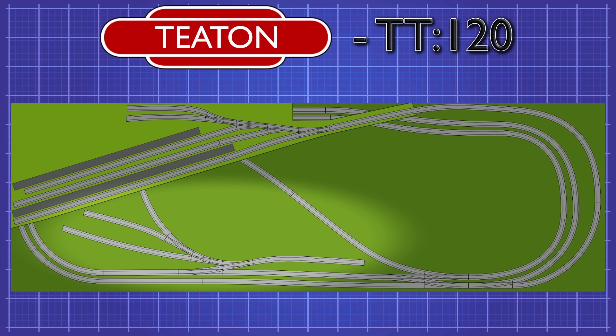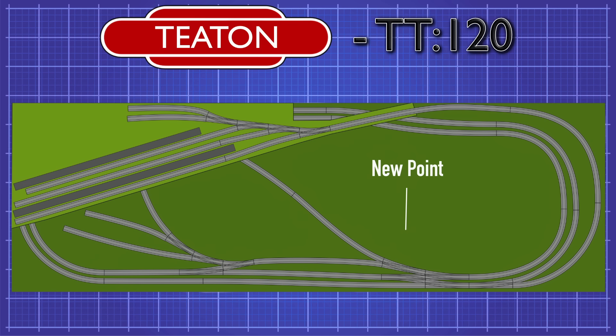I've designed this as an Inglenook shunting puzzle with its own separate head shunt, so it can be operated independently from the trains running round the main circuits. However, it did occur to me that the head shunt is a little short. It works for the Inglenook puzzle, but if you put together a long freight train, especially with a large diesel locomotive, there isn't going to be enough room for it to exit the yard. So I've decided to amend the plan slightly and put in another point on the cut-through. This will allow longer trains to be marshalled in the yards, and let trains arrive and depart in either direction too. It can also be used as a handy run-round loop as well.